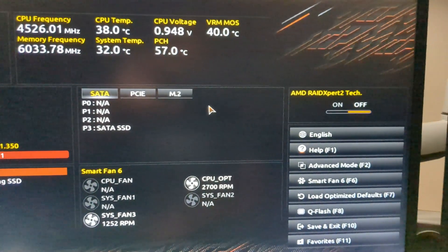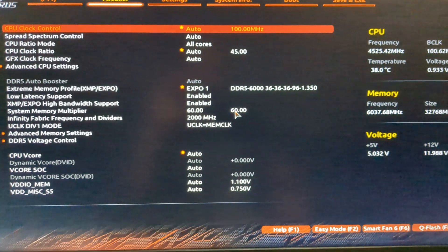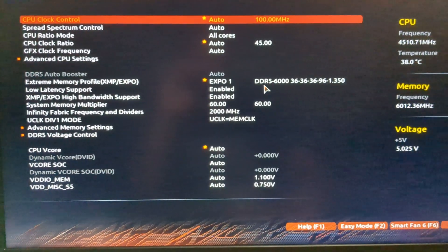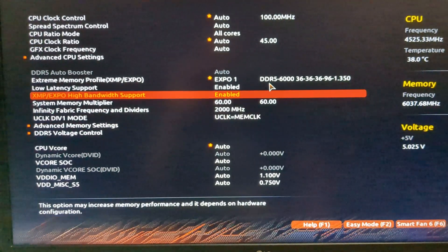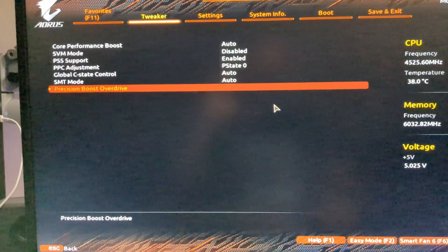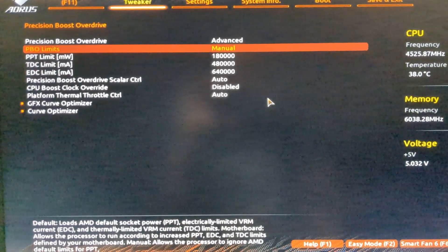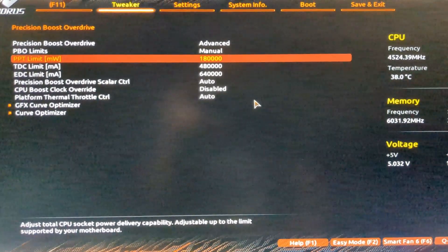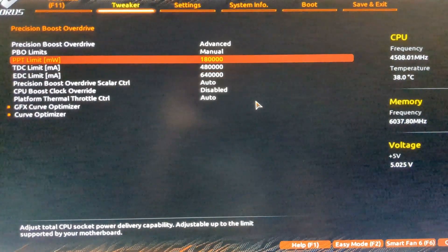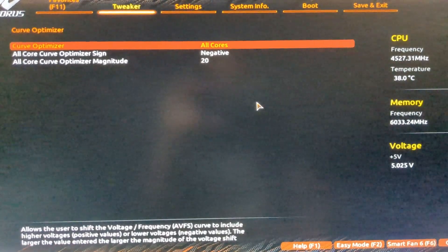Going into the advanced mode with F2, I'll show you some of my settings — I've been playing around with this for a while. We have XPO One enabled: DDR5 6000 CL36. Going to Advanced CPU Settings and scrolling down to Precision Boost Overdrive, I changed this to Advanced and set the PBO limits to Manual. I limited the CPU PPT to 180 watts. The TDC and EDC are at stock settings.